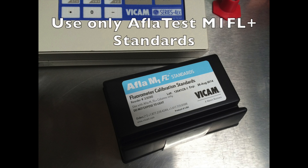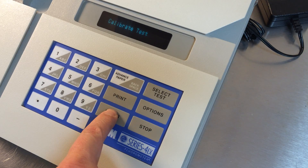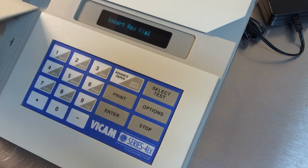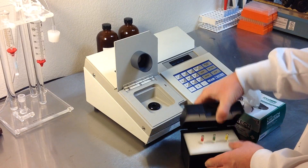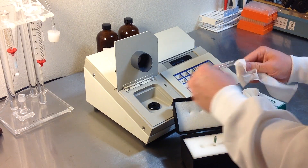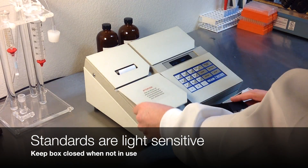To calibrate, use only the AFLA M1 FL Plus standards. Turn on the machine and press Options. Press Enter to choose Calibrate Test. Press Select Test until you see AFLA M1 FL Plus. The machine will prompt you to insert the red vial. The standards are light sensitive, so keep the box closed between use.